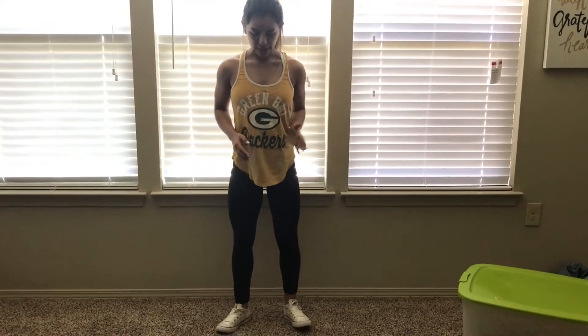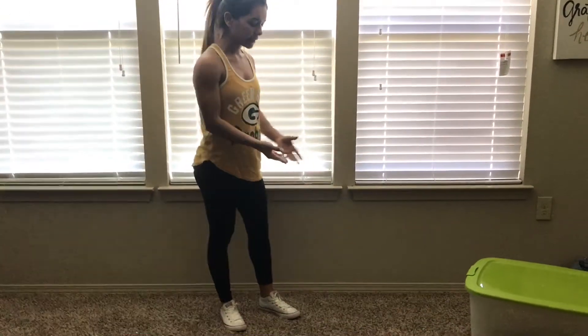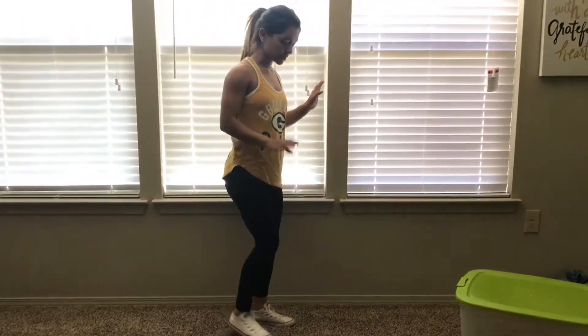In, neutral, and out. And if you have a little elevated surface that you'd like to do it on, that'd be great. But right now I don't have anything with me, so I'm just going to do it on the floor.